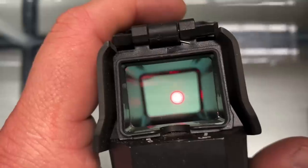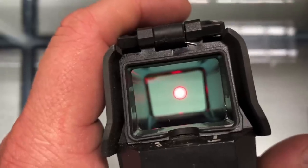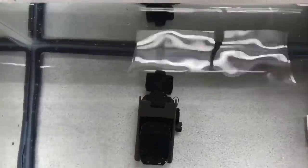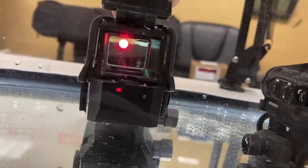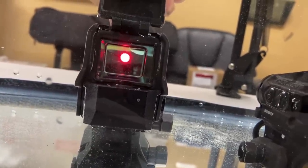Water test of the Sig Romeo 8T: putting it in the fish tank for half an hour while it's on. I'll get some video from the side showing the optic is still on during submersion, and we'll check back at the end of the half hour.